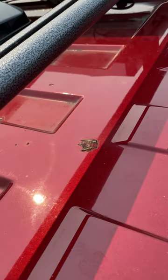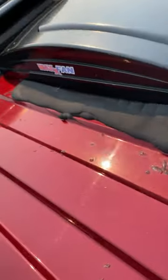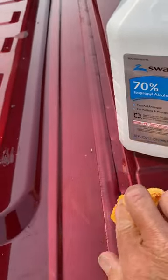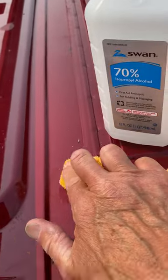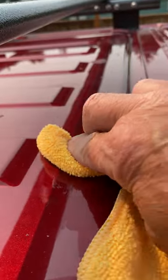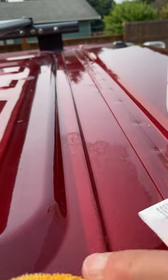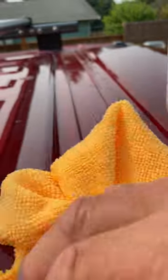It is all over the roof, including some on the sides and windows. 70% isopropyl alcohol works just fine for getting the sap off of paint, plastic, metal surfaces, and windows — just rub it on the sap. I think 70% isopropyl alcohol is best on paint; I certainly don't want to damage the paint.